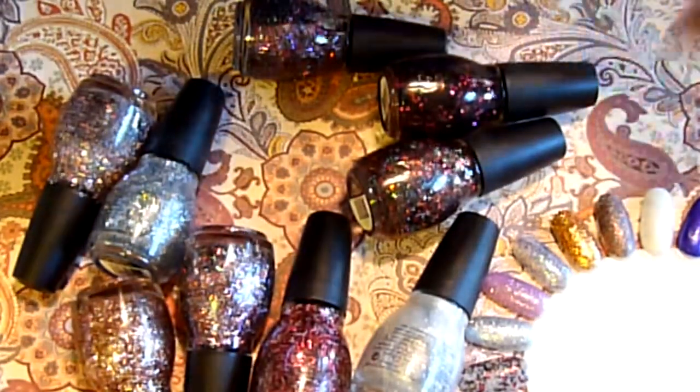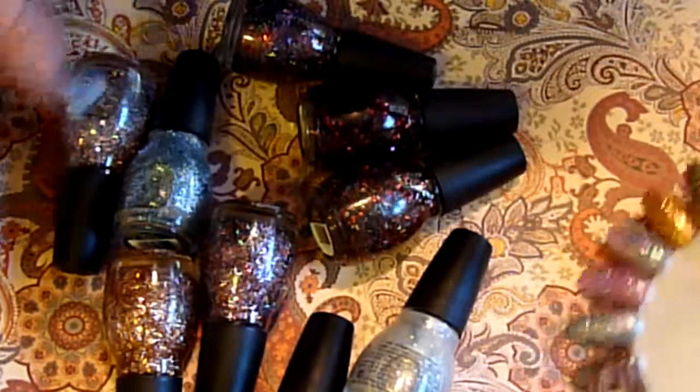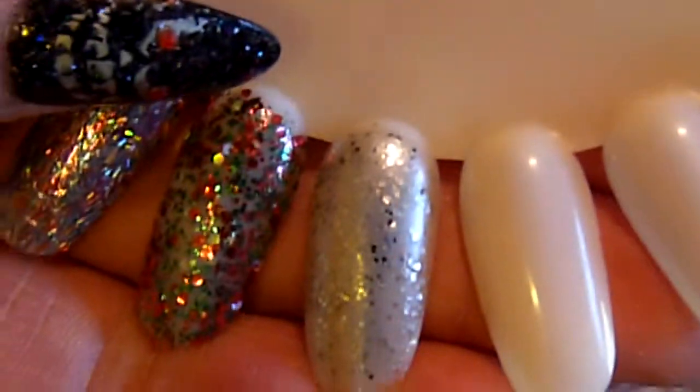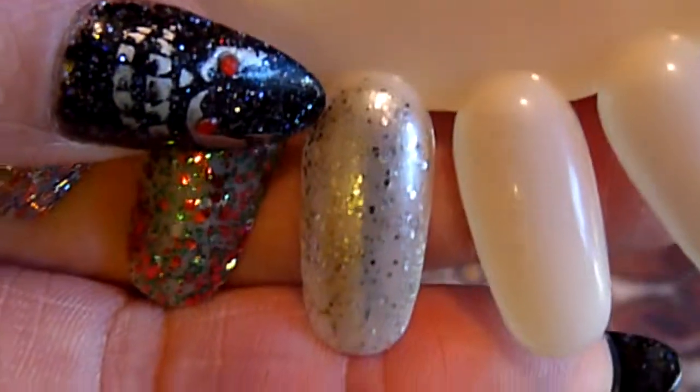Hello everyone. So as promised I swatched out the glitter polishes I got from Sinful Colors the other day. And the first one I have to show you is called Silver Bell.